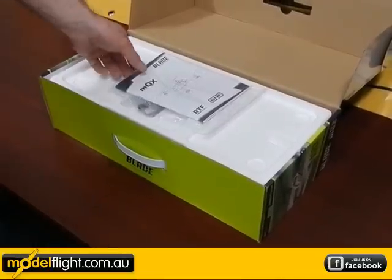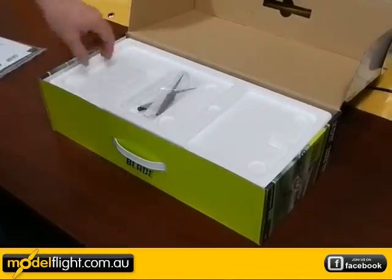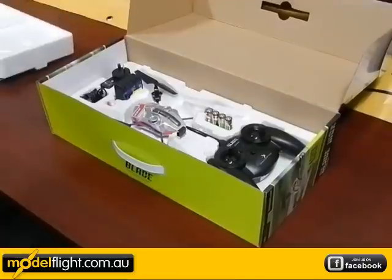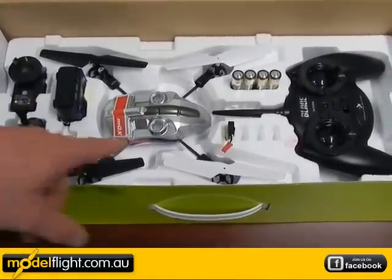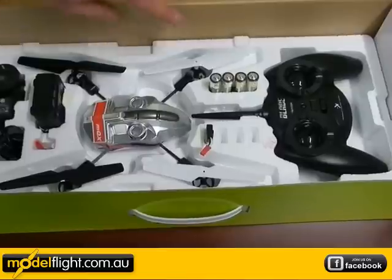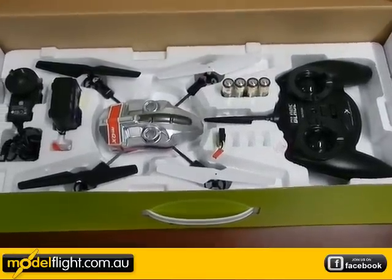Immediately after opening the box, you'll see there's an instruction manual, spare sets of the rotor blades for the helicopter, and underneath the foam layer is all the components. Inside the box, we've got the charger and power supply, the actual MQX, the battery for the MQX, AA batteries for the transmitter, and the Blade transmitter to suit.